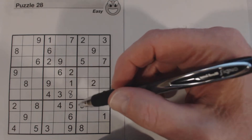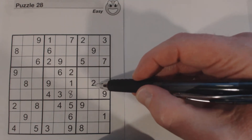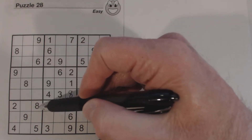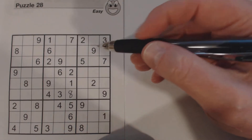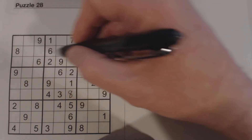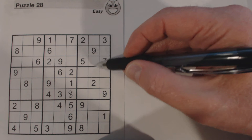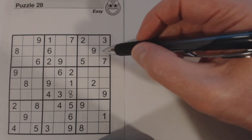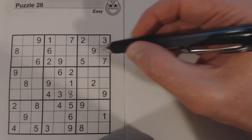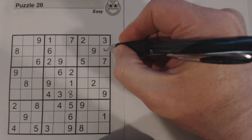Let's look at this box right here — we have a similar situation. There's a 2 and an 8, but we've already got those in this box, so we can't do anything with this column. But look at this row — we've got an 8 and a 6, so we know these two cells are 6 and 8. What's left are 1 and 4, and it just so happens we can solve both: here's a 1, so we know that's a 4 and that's a 1.